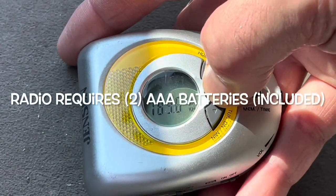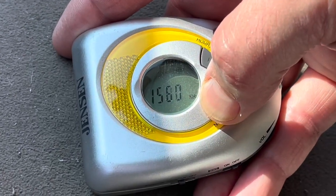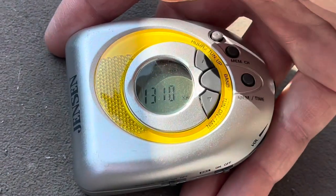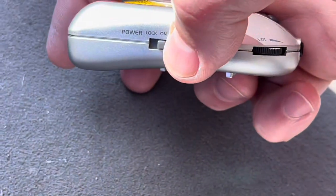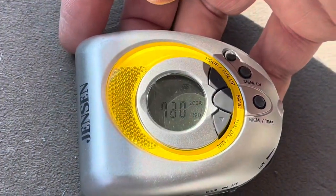You use this middle button here to select the AM band and then start the scan. Hold it for a second or two, then you can let go and it'll keep scanning. If you want to lock out the keypad so that it doesn't get bumped, you can switch this over to lock and it'll keep scanning.